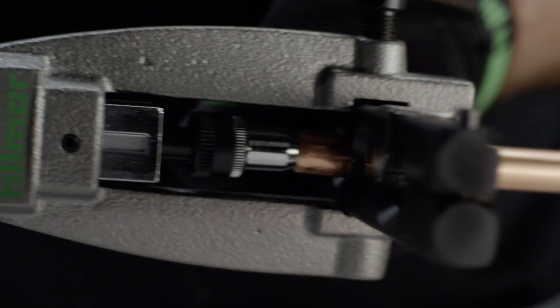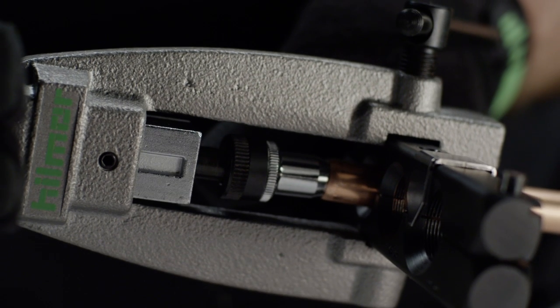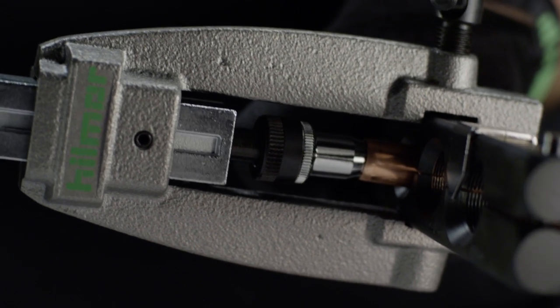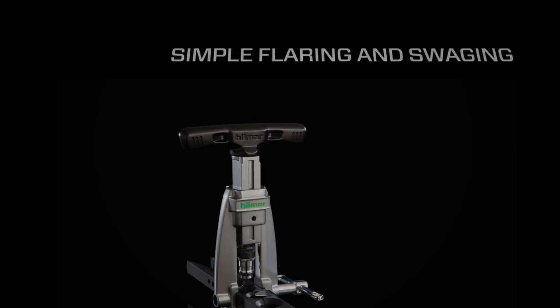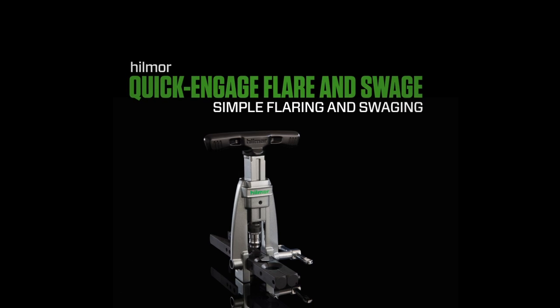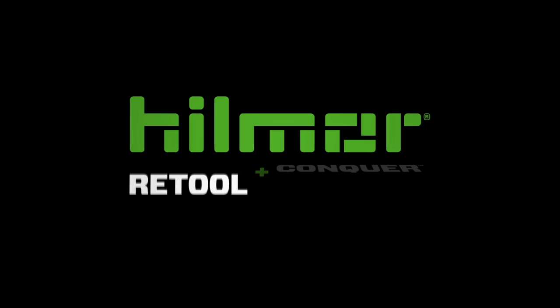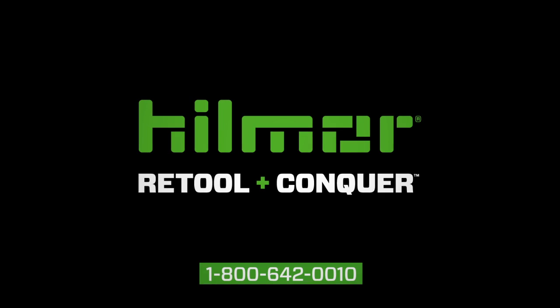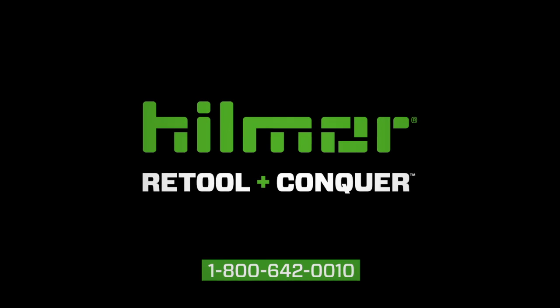For example, a quarter-inch tube should be three-eighths inch above the top of the block. Get in, get out, and get on to the next job. It's time to retool and conquer with Hillmore's QuickEngage Flare & Swage. Contact Hillmore Technical Services for additional product information at 1-800-642-0010.